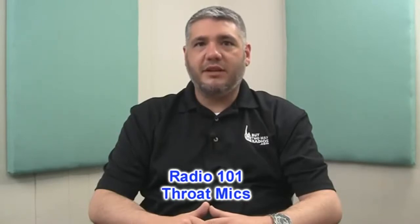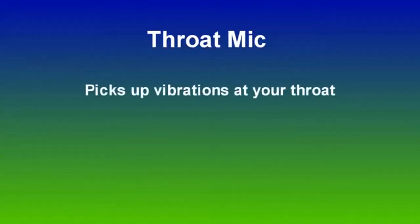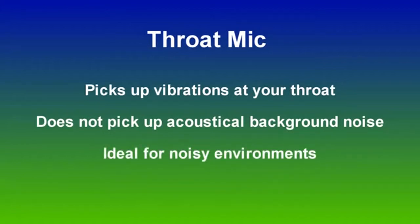A throat mic does not work like a traditional microphone. The typical mic detects sound through acoustic vibrations in the air. A throat mic picks up the vibrations from the vocal cords at your throat to transmit the voice, and will not transmit any acoustical background noise. They are ideal for loud environments where noise can be picked up by a traditional microphone.